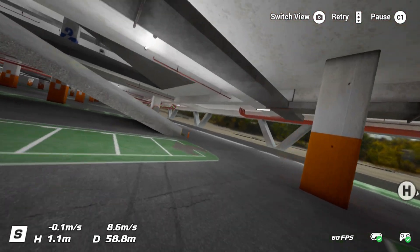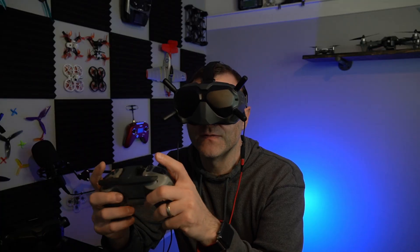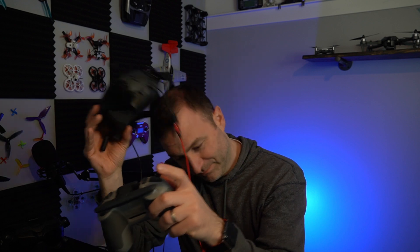Now the thing with manual mode is there are a couple of issues. I don't feel like the physics are quite up to snuff. They're not terrible, but they're just not super great.